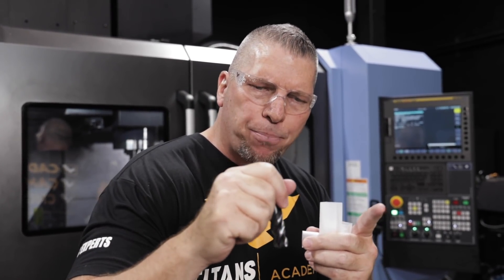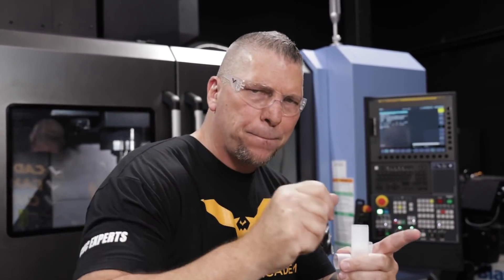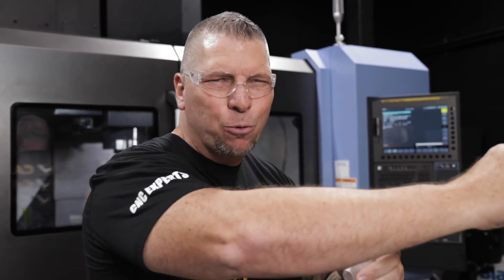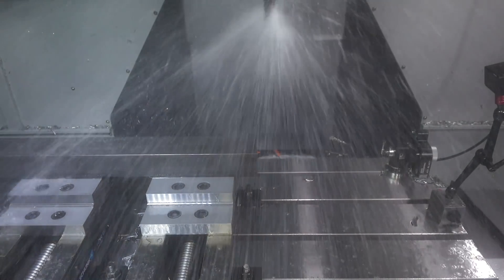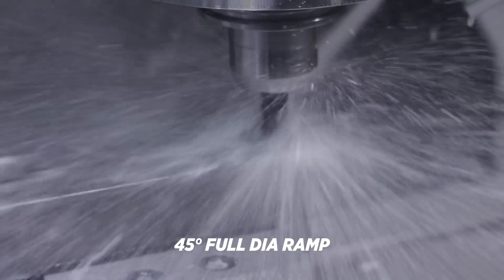So now we're gonna do the same thing — a crazy slotting toolpath. I hand-programmed it just a few minutes ago. It's gonna come from the side and just drop straight into the material, 45 degrees, come around, come up, go down, come up, go down — 30 inches — boom boom boom. Come around the side, come all the way back, and then we're just going to terrorize it. It's going to be insane.